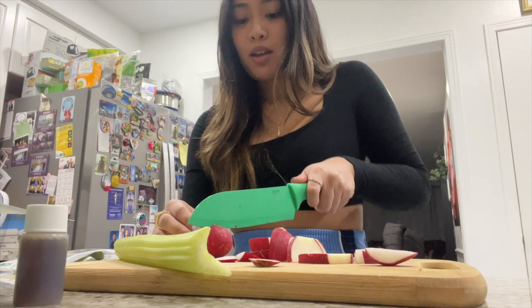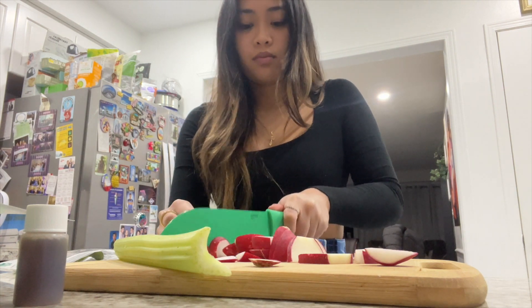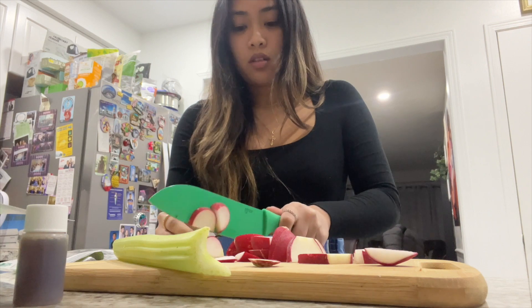Also guys, update — I got a new puppy! He's not here right now; I put him in his crate upstairs because it's just me by myself and I can't really supervise him while cooking at the same time. I'll show you him another time in another video.